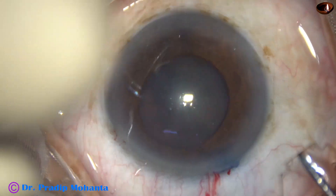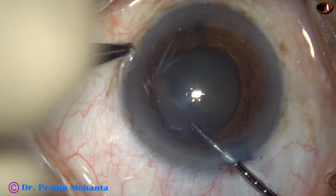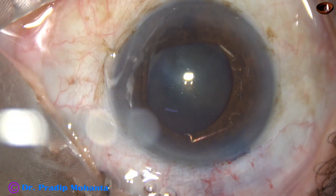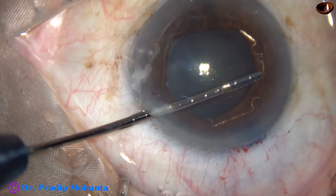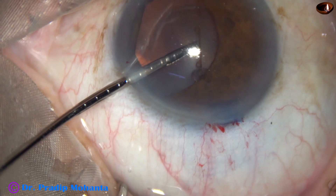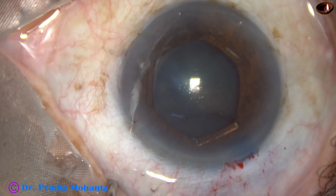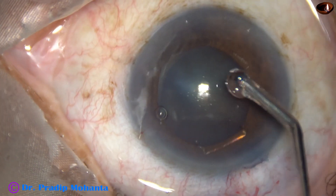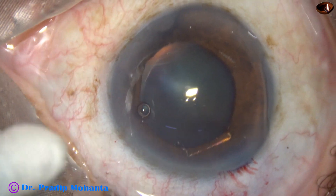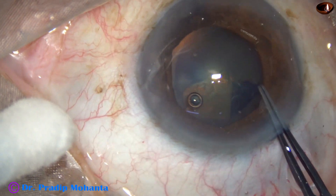This is a very thin uniplanar device. You don't need any injector system to apply and remove this device. It is so flexible that it can go through a 2 mm incision or even less than that. Some amount of viscoelastic substance is applied over the cornea. Now visibility is good. The anterior capsule is stained with trypan blue dye, and now we can do a nice rhexis.